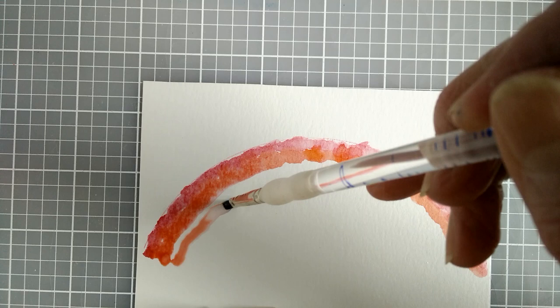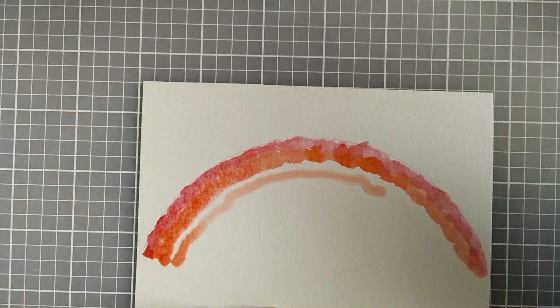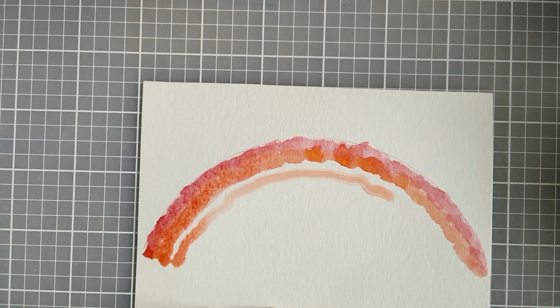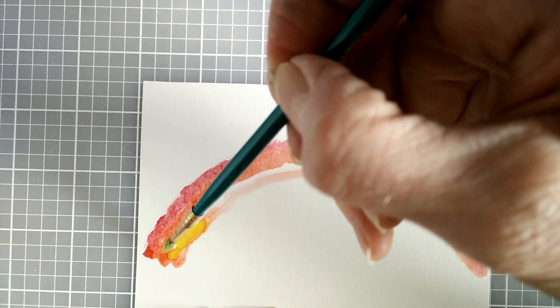That square tip brush will go in beside my orange for the next color. I'm going to clean off my other brush quite well because my next color is yellow and I want to get a really clean yellow color. Even though my clear water has a little bit of orange in it, I think it will still work okay. So here comes my yellow.